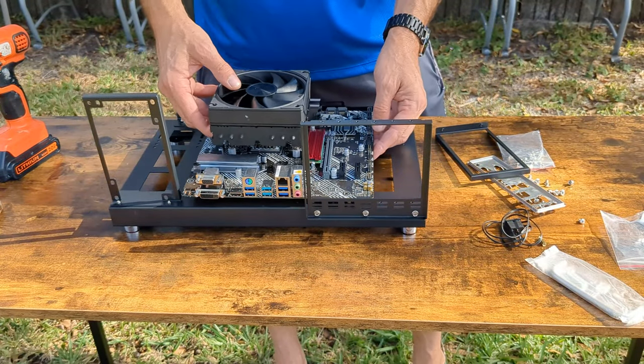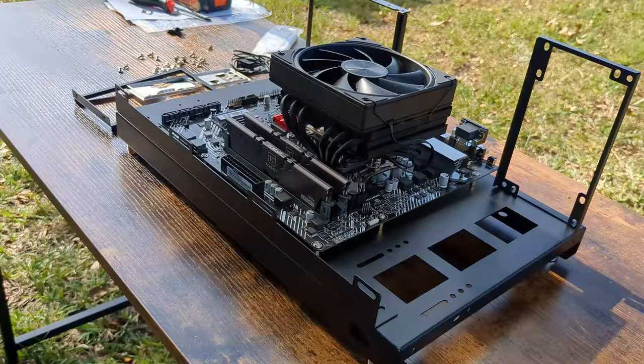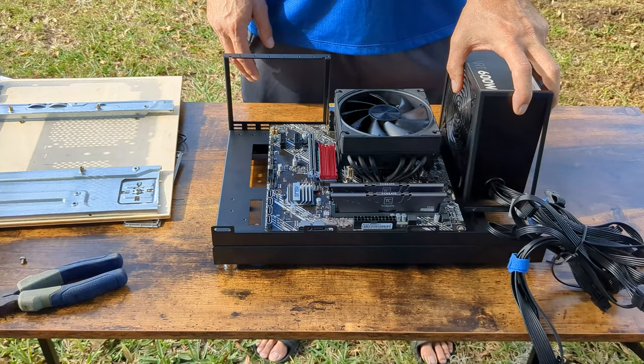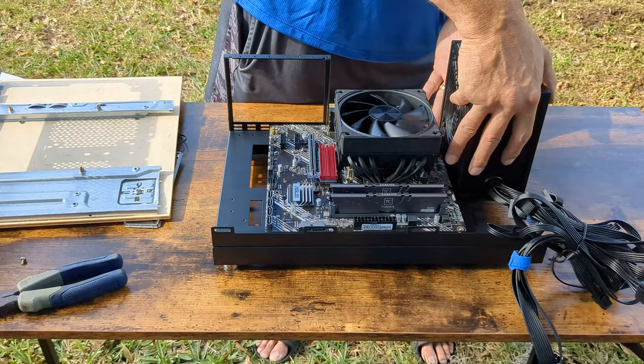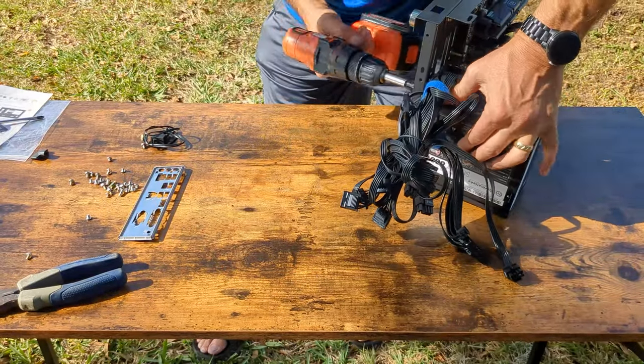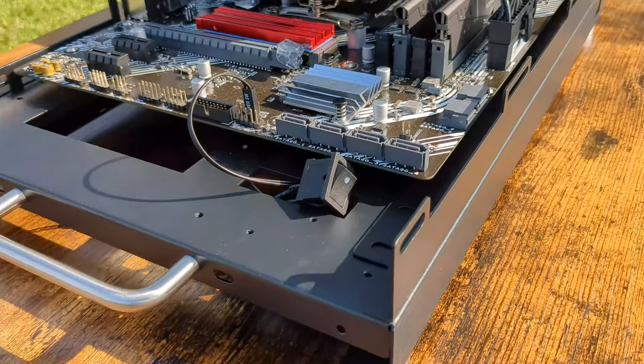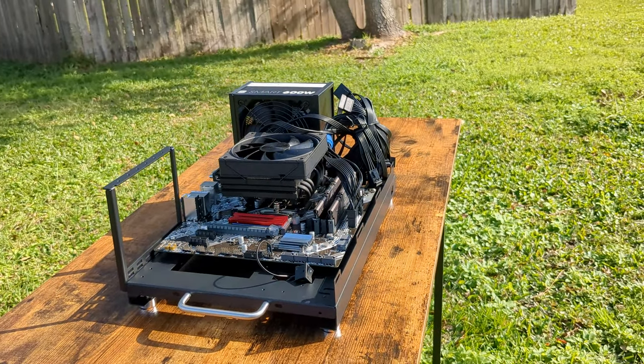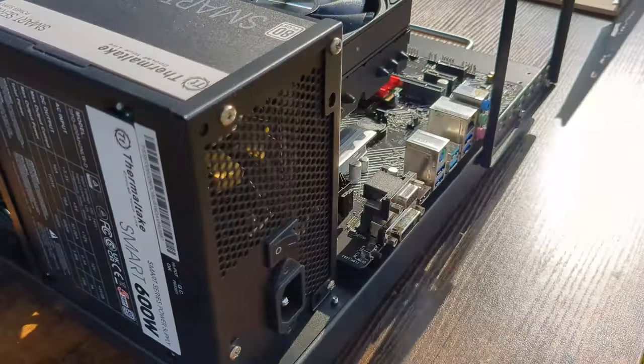Tacking on the motherboard was pretty standard and the included screws gave me zero issues on this build. Last, we clip in the power supply securing it to the frame, then screw in the back part of the power supply frame. The build is complete aside from the included power supply switch.